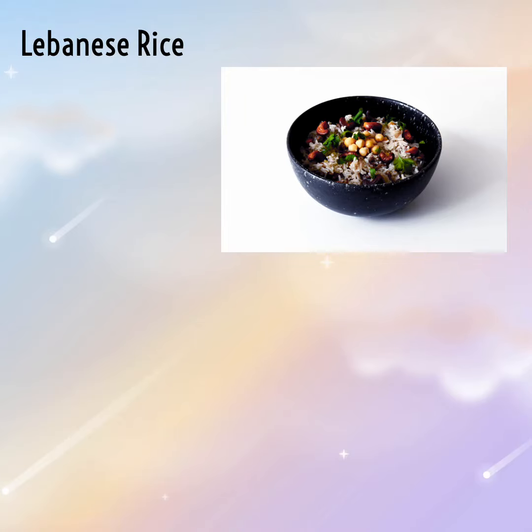Lebanese rice — exotic aromas, fragrant basmati, a captivating Middle Eastern side.